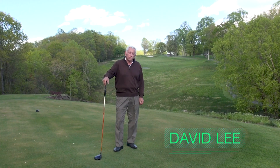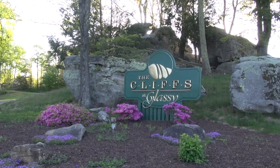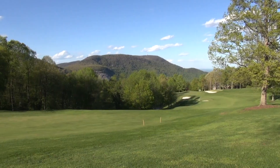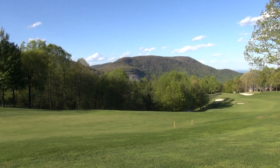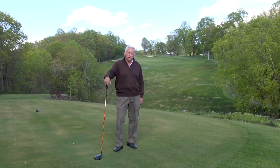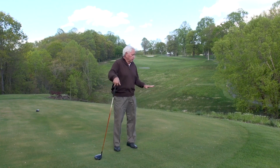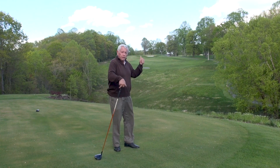Hi, I'm David Lee. Welcome to the Gravity Golf Channel. We're at Glassy Mountain — this is one of the most gorgeous golf courses you've ever set foot on. We're on the second tee box, and this is one of the most perplexing shots that people will ever encounter when they play golf, because this hole goes straight uphill.